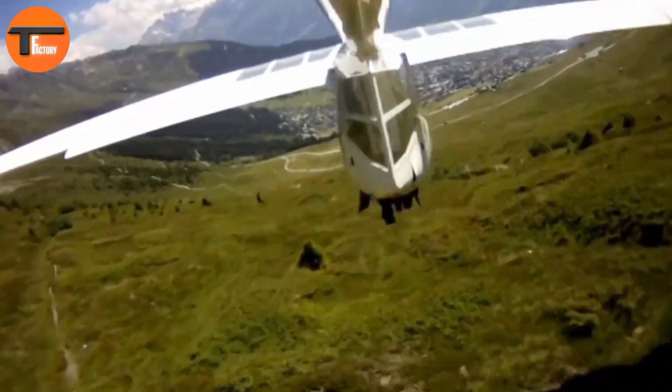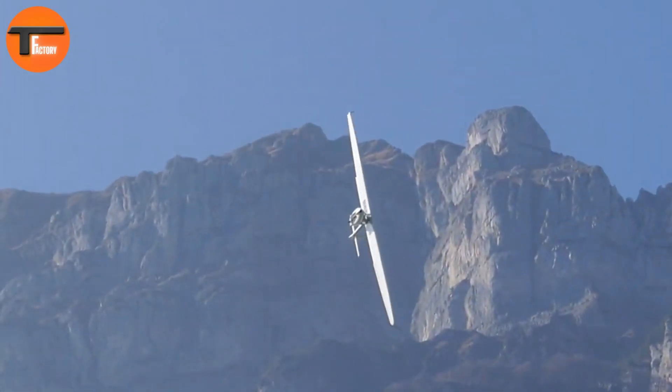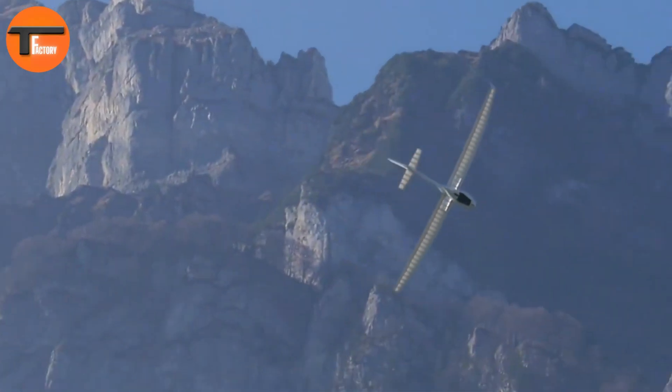The Archaeopteryx Electro combines innovation, safety, and ease of use for an incredible flying experience.